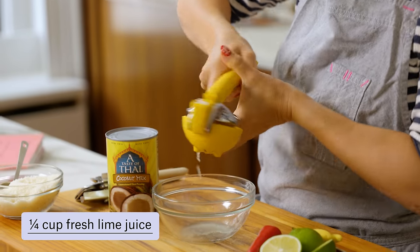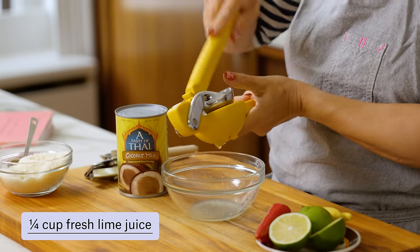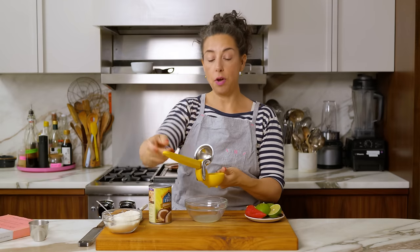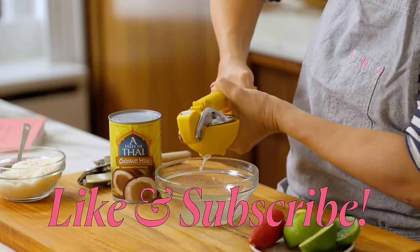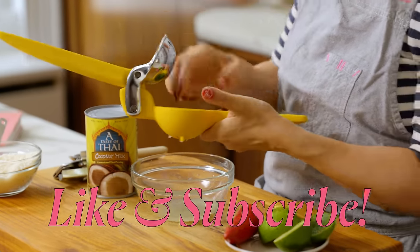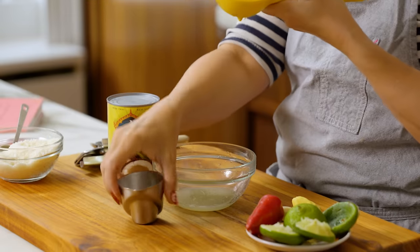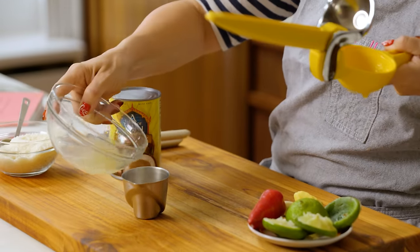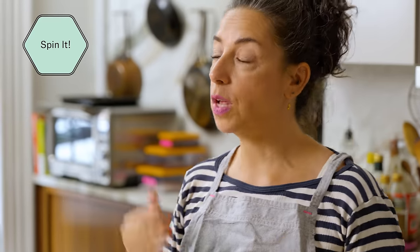So I'm combining fresh lime juice. A lot of people ask about this citrus juicer and I'll link it. We're going for a quarter cup here. If you did not have a lime and you wanted to make this, use unsweetened rice vinegar, or even distilled white vinegar — I think that would be lovely in this.